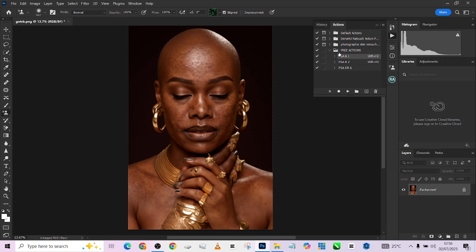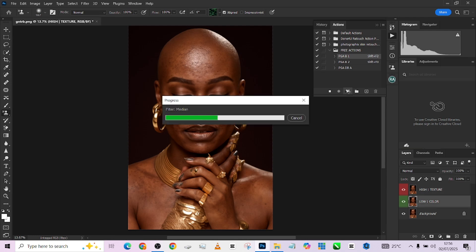The action is divided into three parts: PGAB1, PGAB2, and PGADP, which is the dodge and burn action. The first one we're going to play is PGAB1, which gives us the foundation for what we're going to be doing with PGAB2.